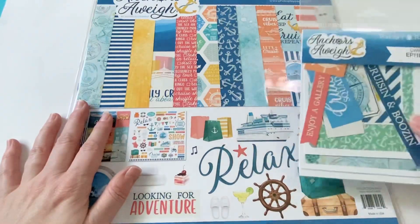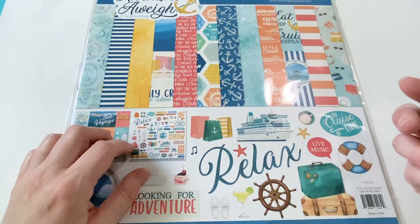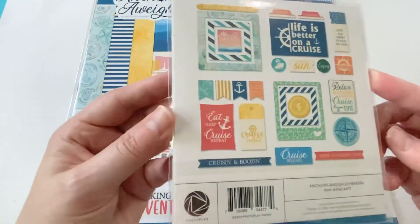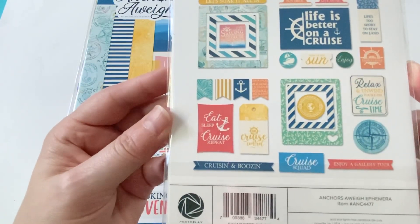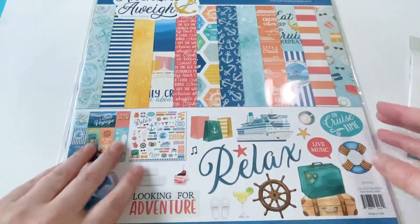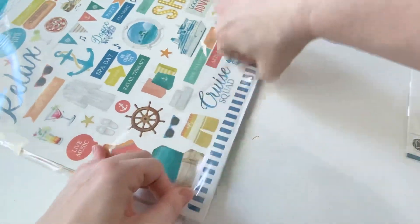All that really comes with this collection is one thing of ephemera. It doesn't have a lot of other doodads with it. This is what the ephemera looks like. I really like the color scheme of this one, so I'm going to just take the papers out since this is all that I have to show you.